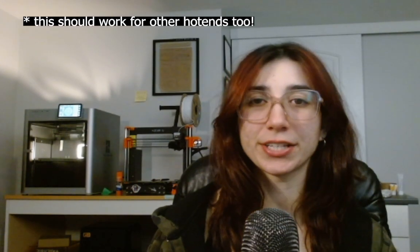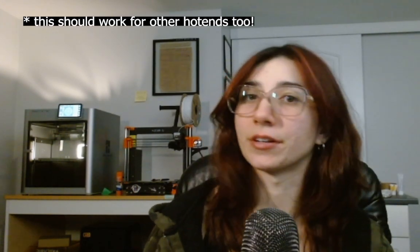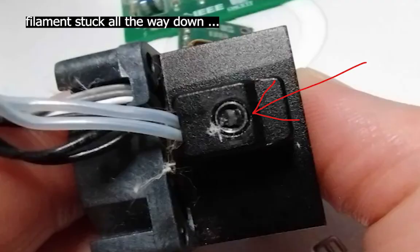Hello and welcome to Strelcomania. In this video, I wanted to share the life hack I uncovered for easily unclogging your X1C hotend when literally no other trick works. In my desperate times of printing PA6CF and having crazy clogs, I turned to my trusty power tool.